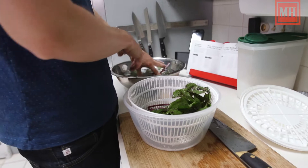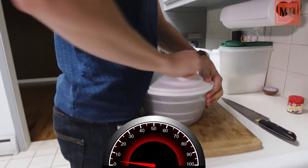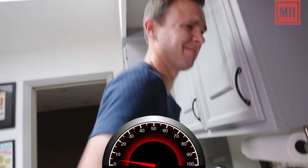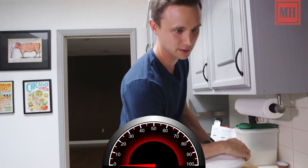I know some people hate the salad spinner, but I actually love it because I try to get my top speed up. All right, here we go. Come on now. 10 miles an hour, 12 miles an hour, 15 miles an hour. I think we got up to 15 miles an hour there.